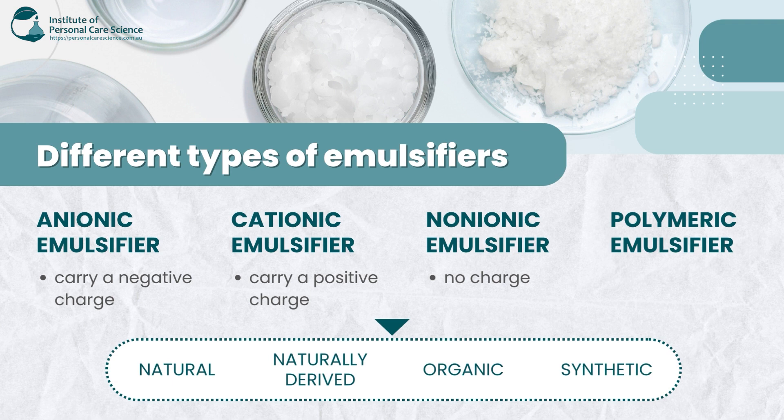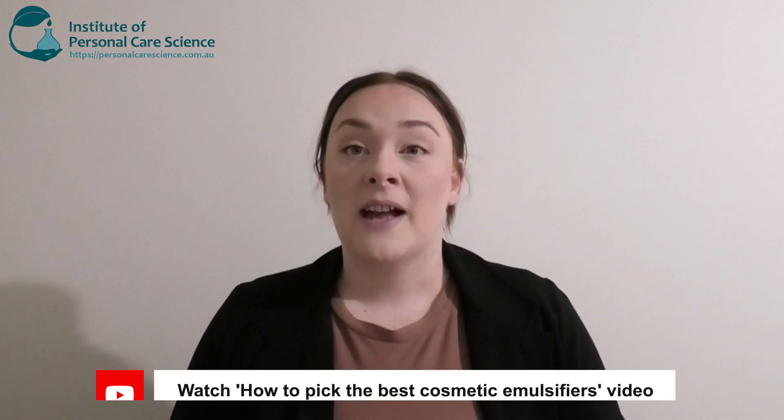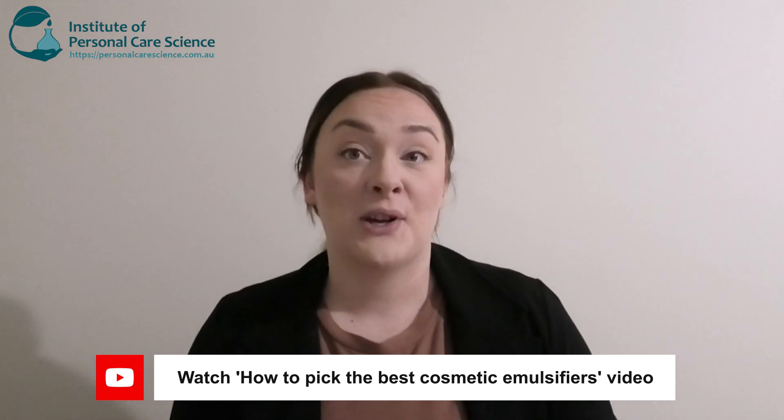There is something perfect for every formula. They also come in many different forms, which I'm going to show you a few examples of, and I'm going to tell you what the different types of emulsifiers do and what they're best suited for. Now let me show you.